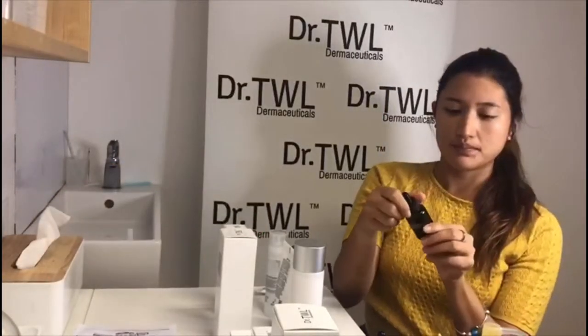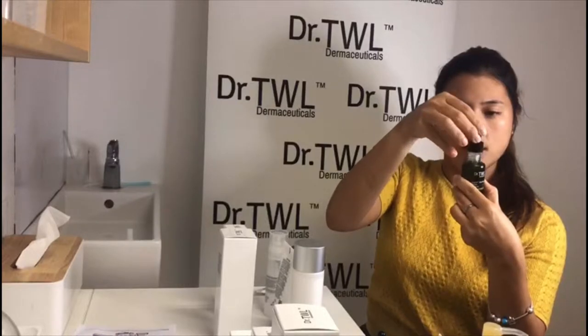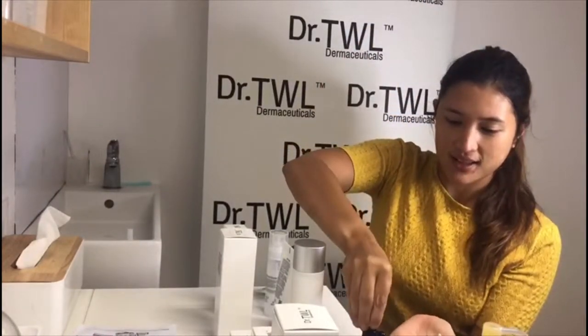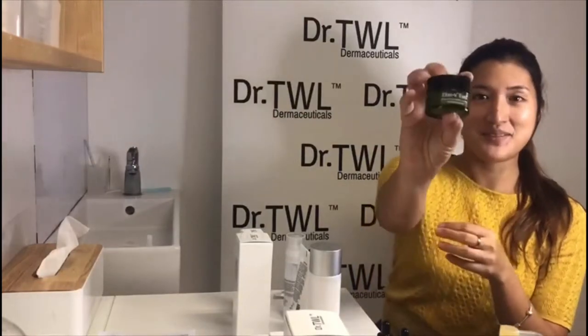With this serum, we're going to use 3 drops. Just apply it to the face — this one is a regeneration skin serum. This one is the Alexia V eyes, for those who have dark circles and puffiness; this is great. Apply it with your ring finger.